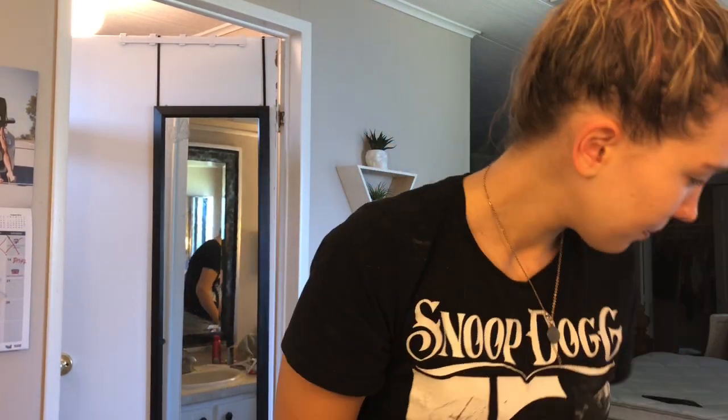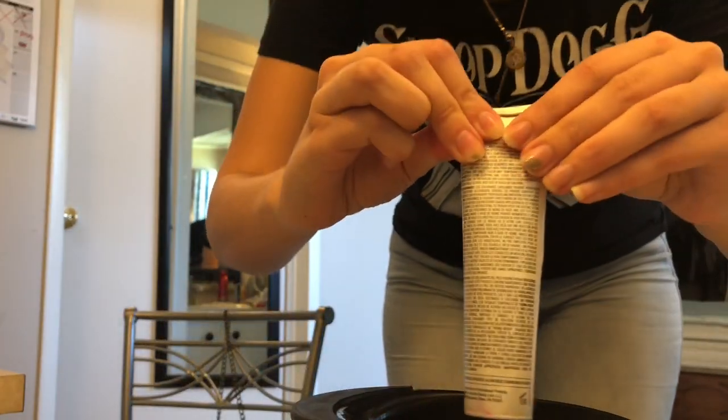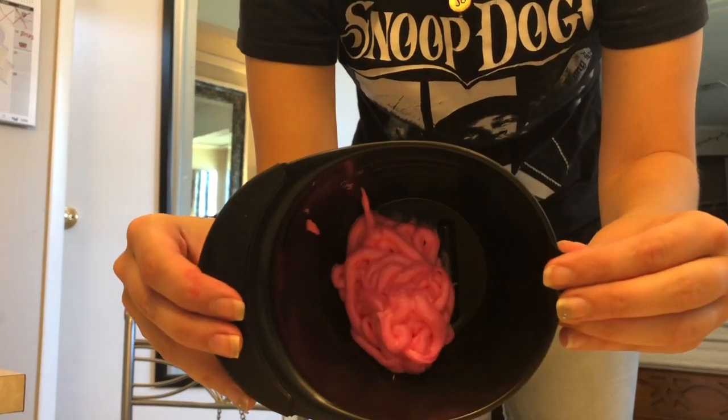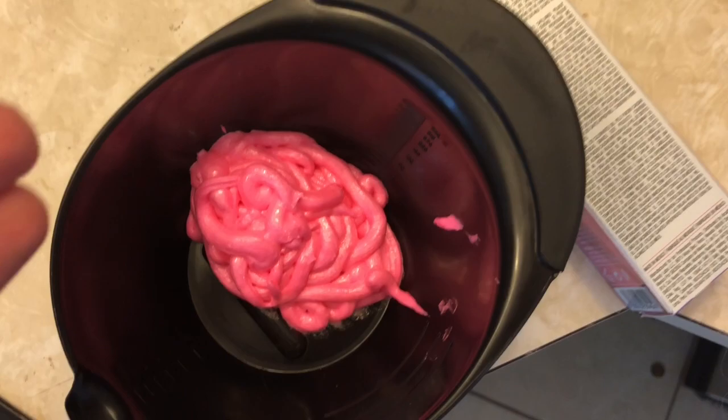I've got my brush, my bowl, and two boxes of color. I'm just gonna start — I'm gonna empty out both contents into this bowl. So sorry, this is just my crotch, I'm doing my best. That's one tube, and that is what it looks like. This is what we're working with.